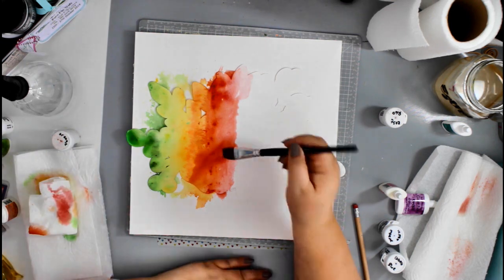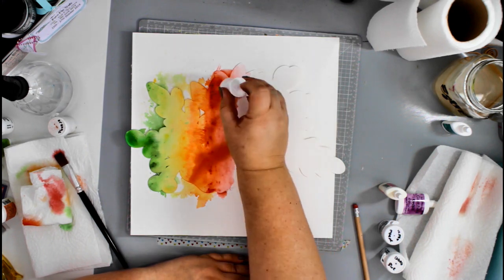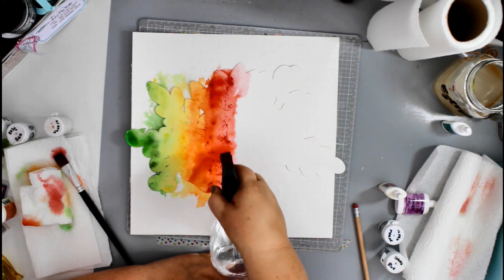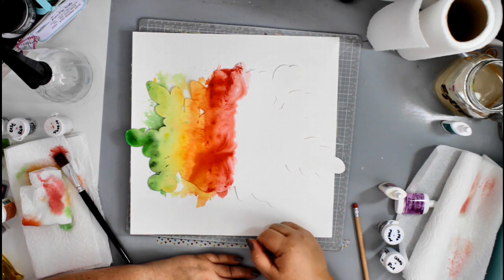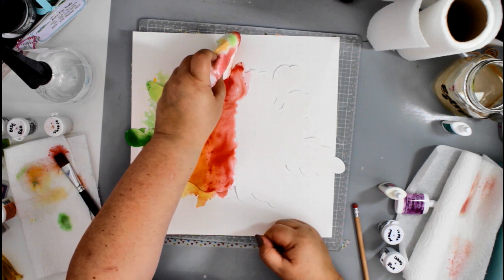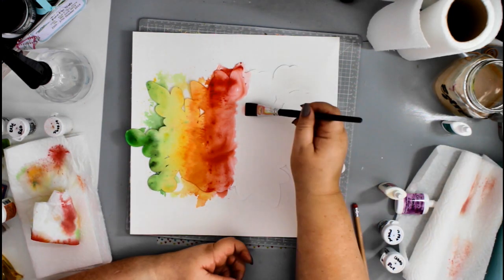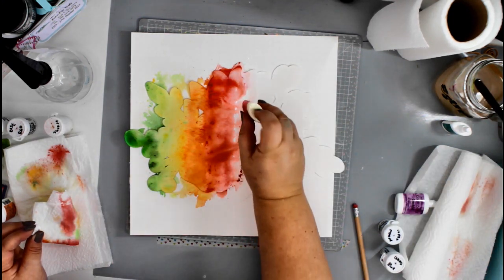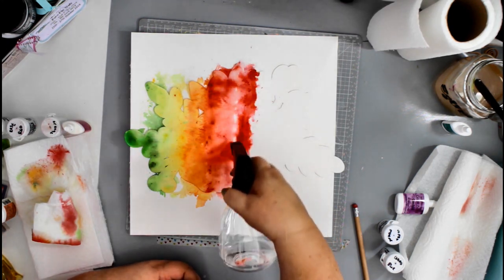I'm applying some water with my brush to the watercolor cardstock, sprinkling the powder, then spritzing with more water. This is why it was important to use watercolor cardstock — because I can use as much water as I need to move and blend the color around. A couple of times I also lift some of the water off when it gets a bit too saturated, so I can carry on blending to get the rainbow effect I want.